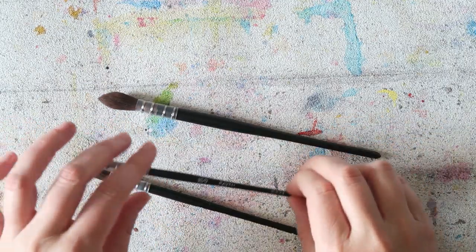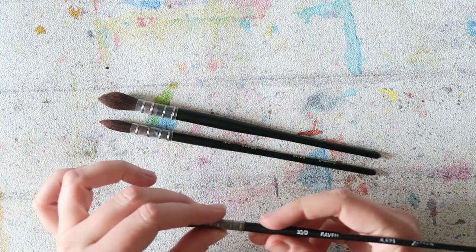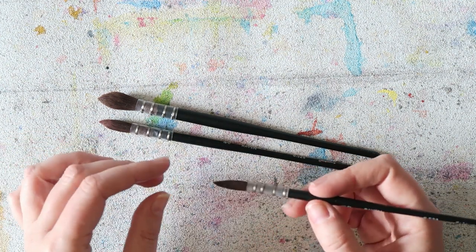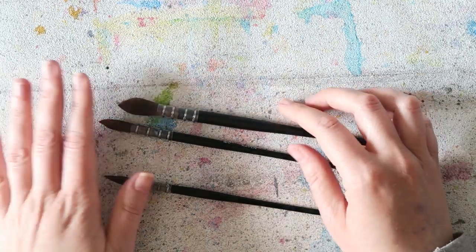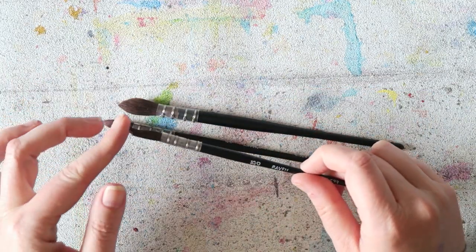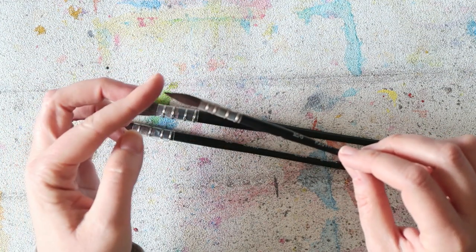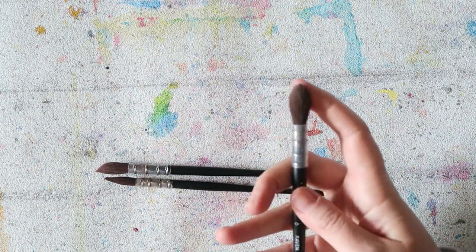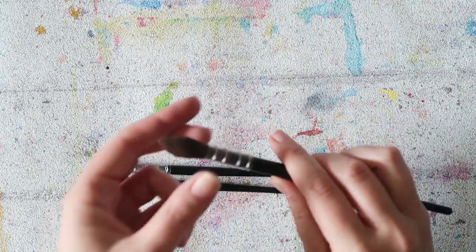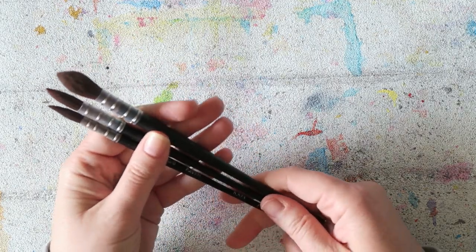This is the size 0, the 3/0, and the 10/0. My only issue with the smaller brushes is that the handle is really thin and I'd prefer a bit more thickness — but I love these. They come to a fine tip and I can get really nice detail with them; they also hold a lot of water. Very appealing design, I love them and highly recommend them.